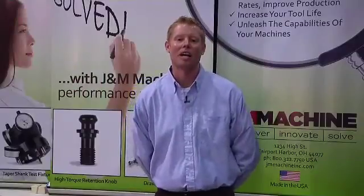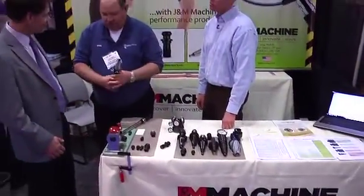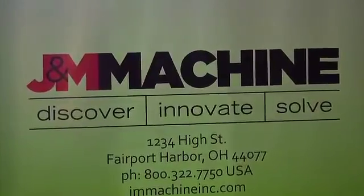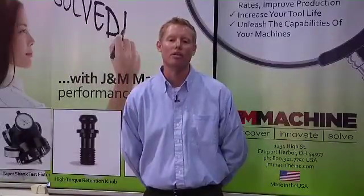Hello, my name is Andrew Rawley. I am with J&N Machine. We're here at the 2012 West Tech Expo. J&N Machine is a manufacturer of high torque retention knobs, retention knob sockets, draw bar gauges, and spindle cleaners.